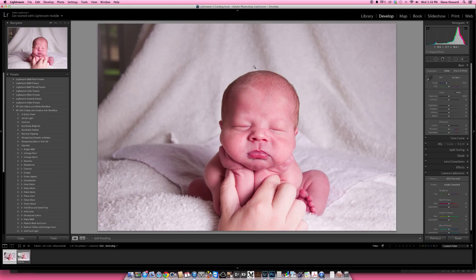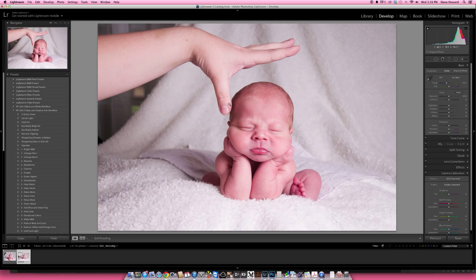We're going to jump right into this. I've got two images that I pulled from this session — it's the cute little chin on the hands pose. In this one I have mom holding the hands here. In the next one, I have mom with her finger just to the side of the head. I always have mom keep her fingers on top of the head, and then as soon as I'm ready to shoot, I count to three. She pulls her fingers up and puts them back down. So this is how we got this shot.